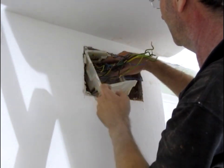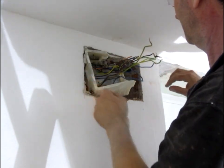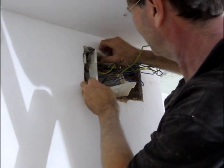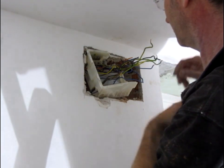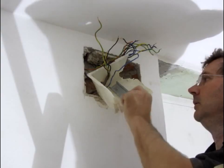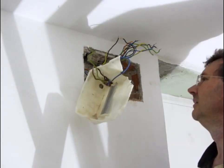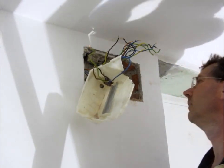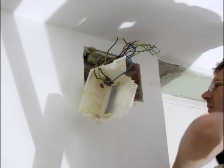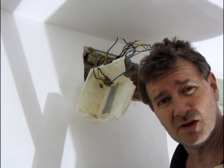We have a wire that goes through the box - the orange one. Break the box in the hole. Clean that up, get ready for the new box.